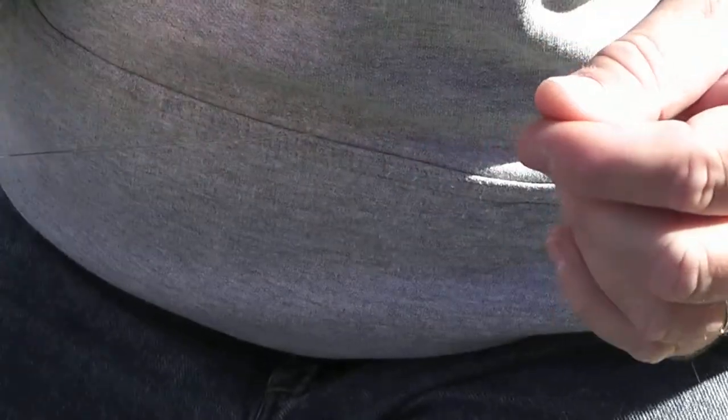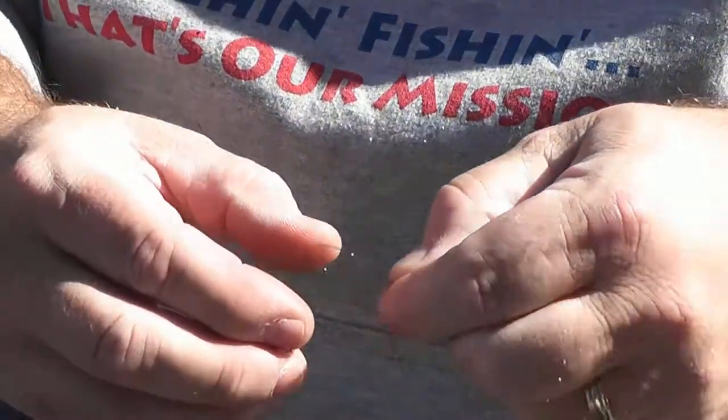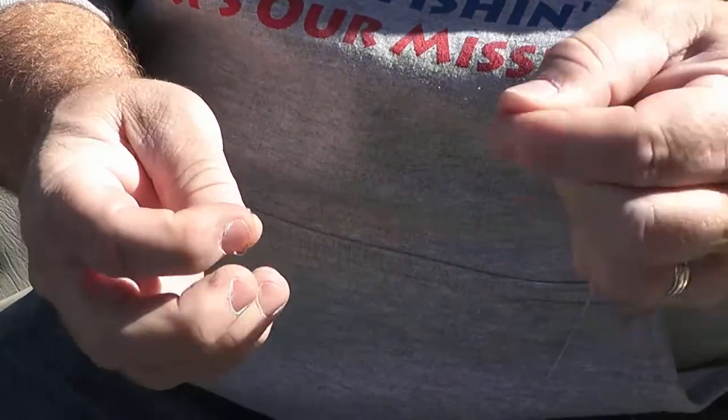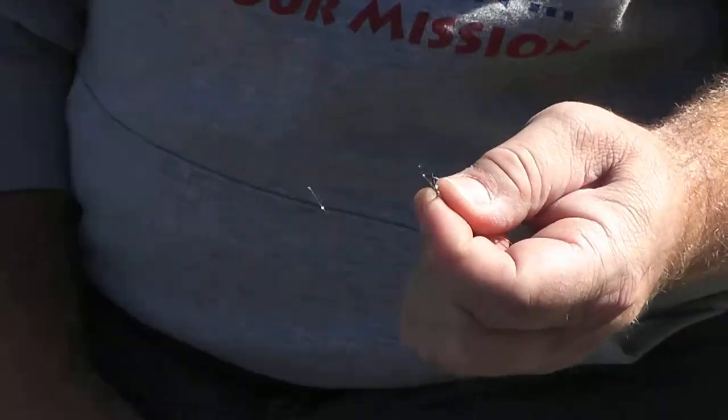All we're going to do is take our fishing line and double it up. I like to use about five inches of line so I have a good amount to work with. I double my fishing line so I've got a loop at one end, then I take the loop and run it through whatever I'm tying on — in this case, a crankbait snap.